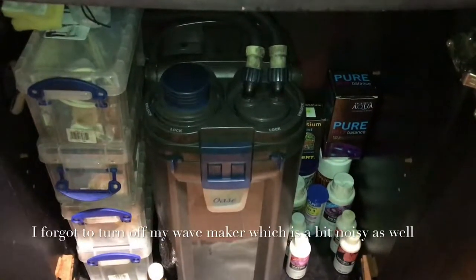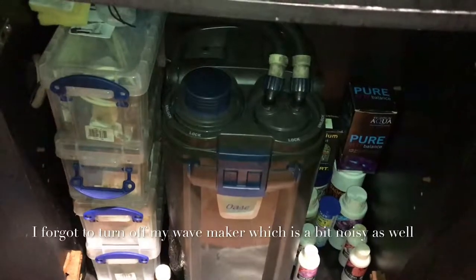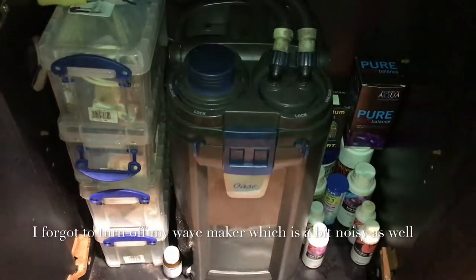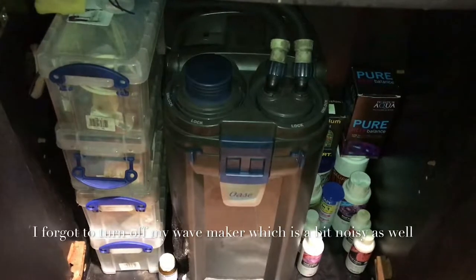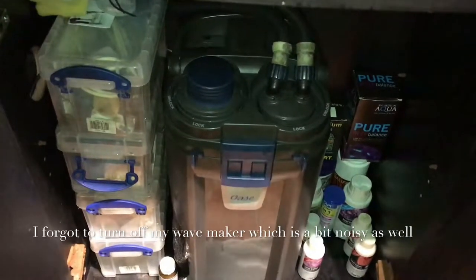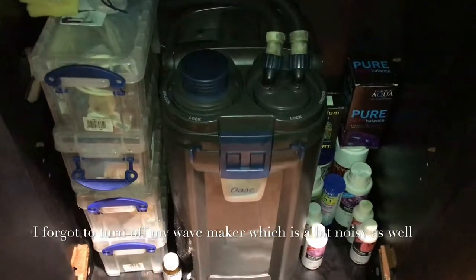Hi, this is a recording of my canister filter — an OS canister filter — just because someone asked me how loud it is, so I thought I'd make a quick recording. I'm going to keep quiet for five seconds. So it is louder than when I first got it. I can clearly hear the impeller rattling around. It never used to do that, and it is louder than when I first got it.